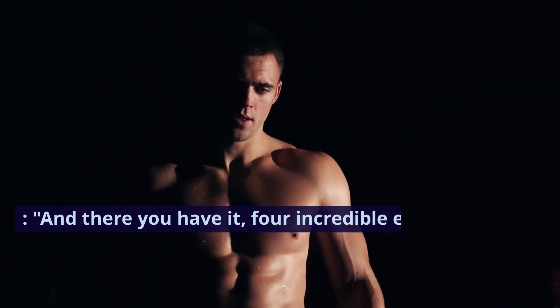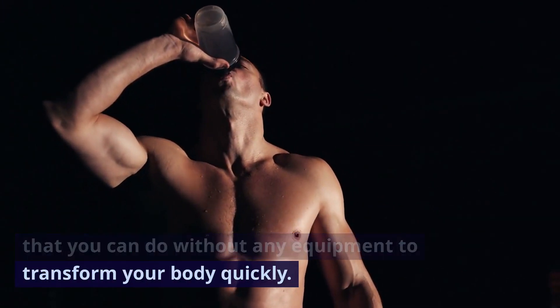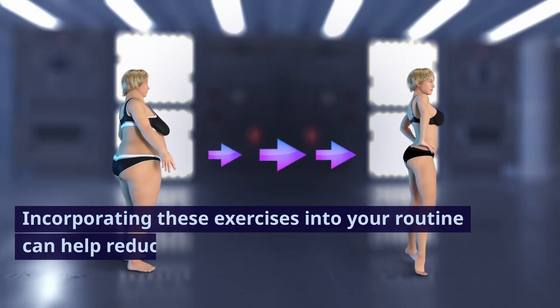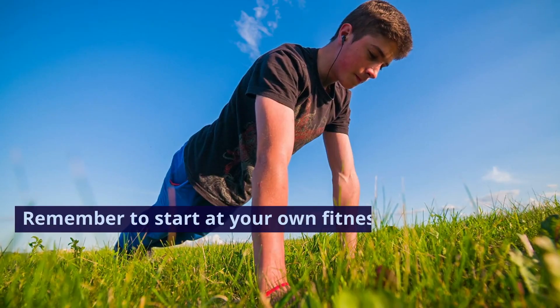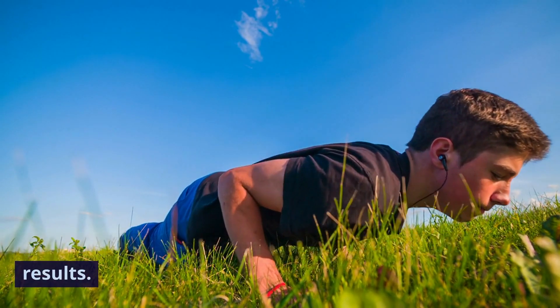And there you have it — four incredible exercises that you can do without any equipment to transform your body quickly. Incorporating these exercises into your routine can help reduce fat, build muscle, and aid in weight loss. Remember to start at your own fitness level and gradually increase the intensity to see the best results. Thanks for joining us today and we'll see you in the next episode.